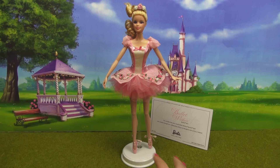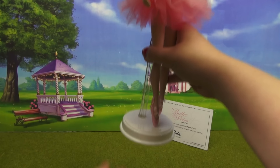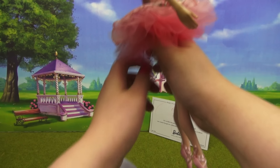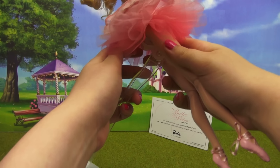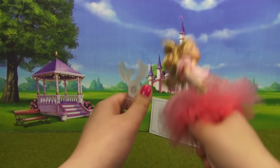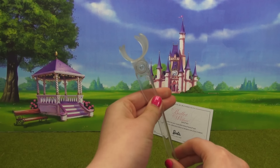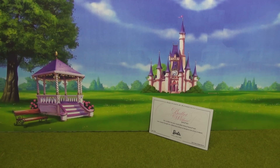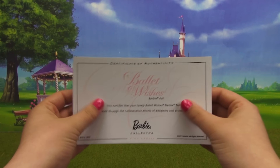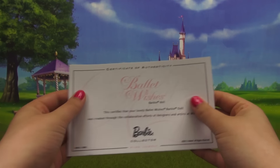First up, I'm delighted to tell you guys that she actually does come with a stand. It has a white base, a clear stem, and it has this pivoting clip that goes in between her legs. This actually holds her pretty tightly, but it allows her to be moved in a whole range of motions if you wish to display her. She also comes with a certificate of authenticity on this really fancy paper that has a woven texture to it.